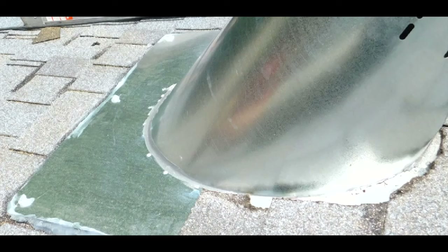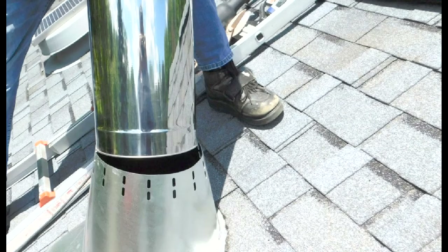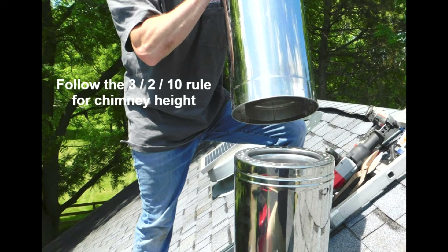Then you can install the remaining pipe sections. Make sure that the height of the chimney stack above the roof line is at least two feet higher than anything ten feet away.